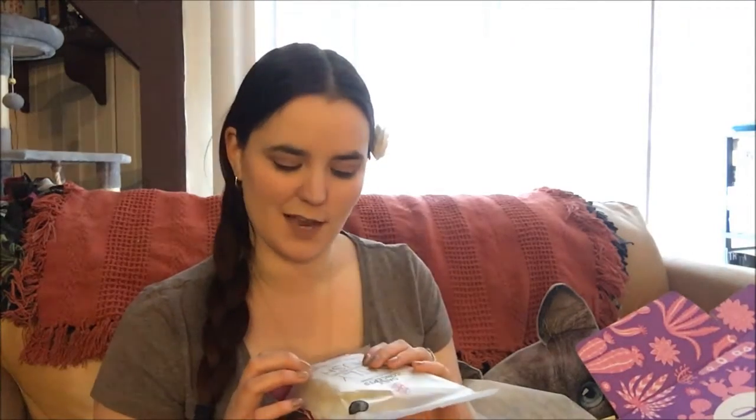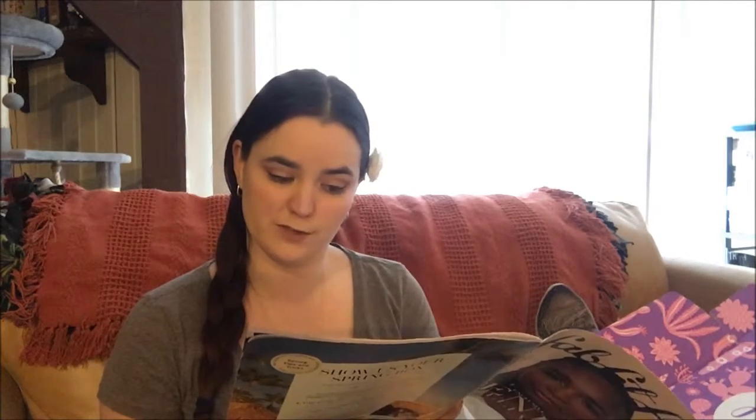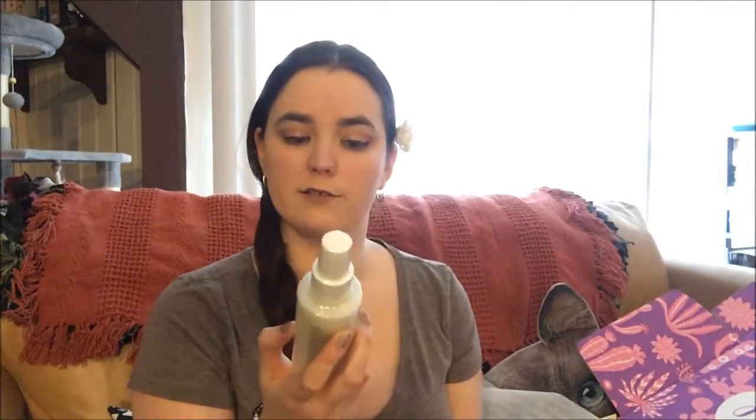Next is the Daily Concepts Detox Massaging Brush. It's kind of the consistency of a welcome mat but has little rubber nubbies in it, and there's a strap on the back to hold it with. It exfoliates layers of dead skin and stimulates circulation with the brush's natural bristles and massaging nodules. That's supposed to be 18 dollars.